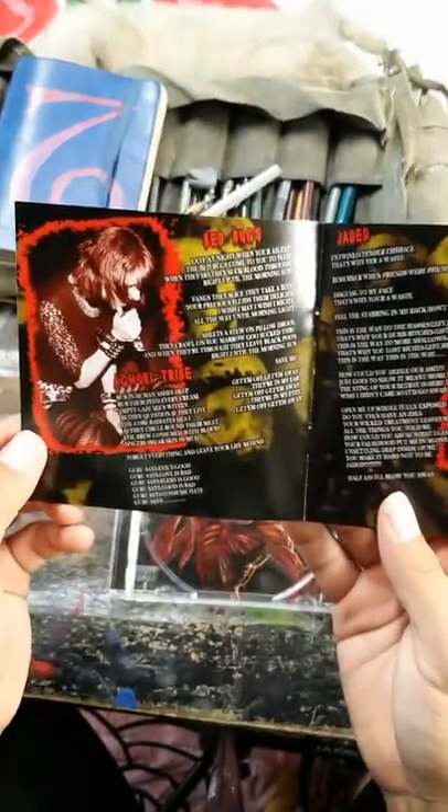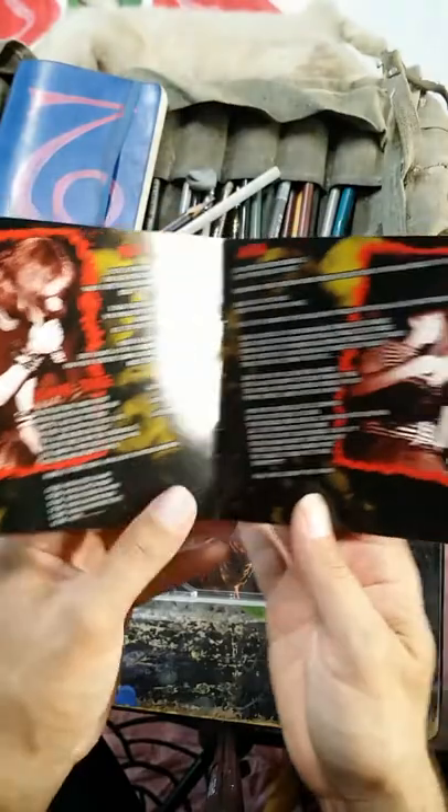Once again I also did the layout, so I want to show you guys that.